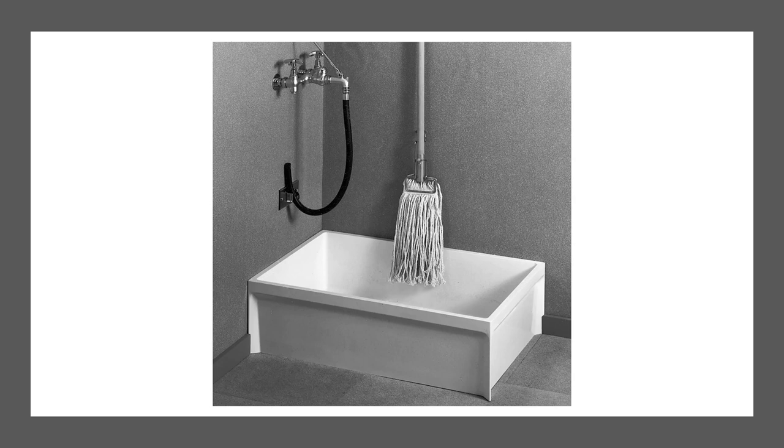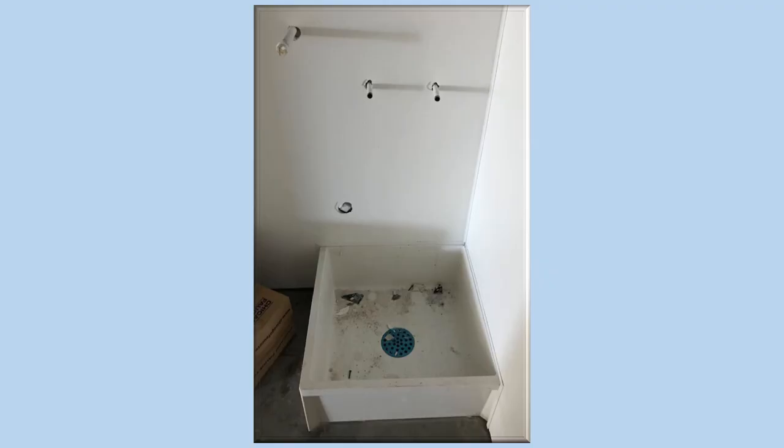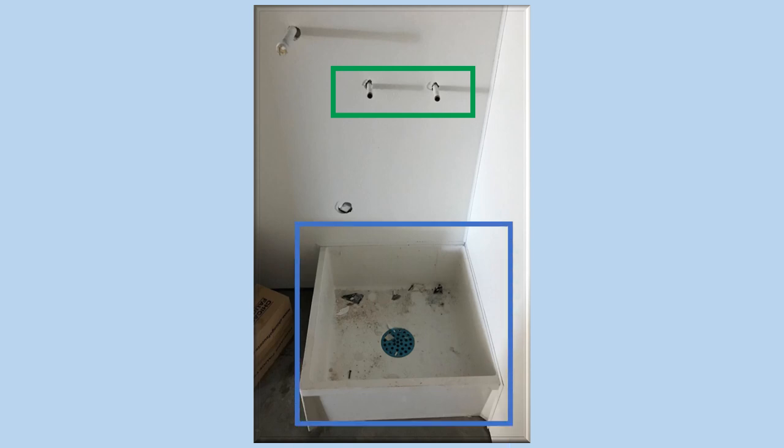Today we're going to be reviewing the mop sink and how to properly install it. Here we have a typical setup of the mop sink, and above the mop sink we have the faucet that will be installed. If you need to know how to install that, I have a video on how to do that as well. We are going to go into more detail on how to install that mop sink.